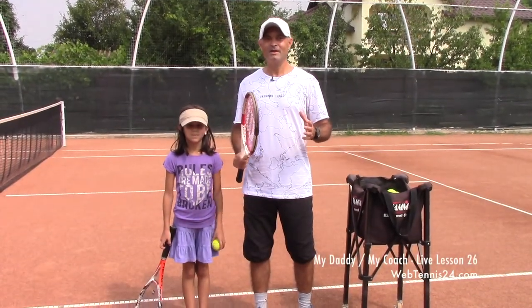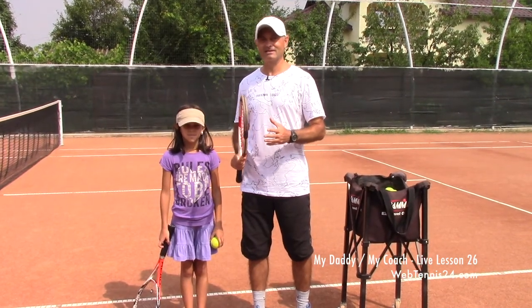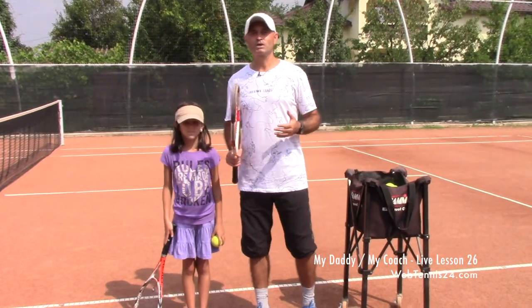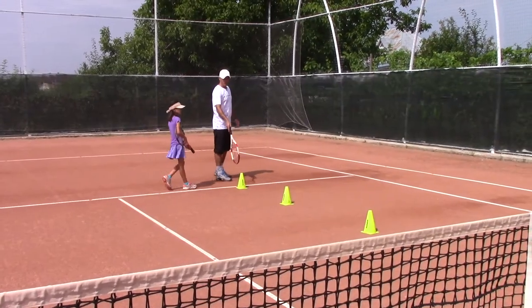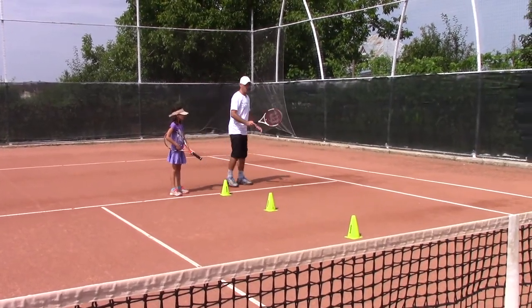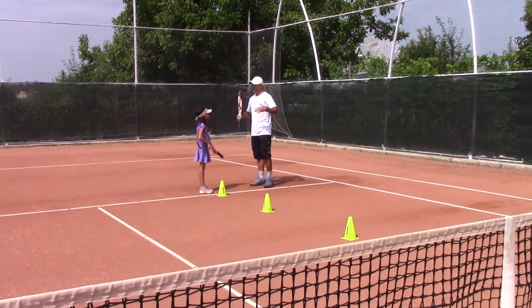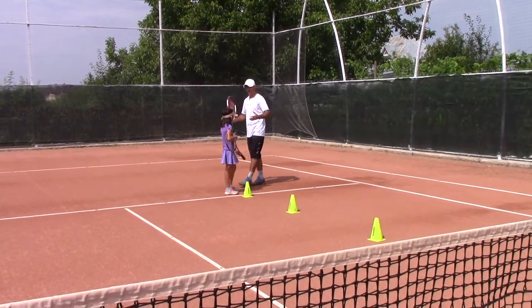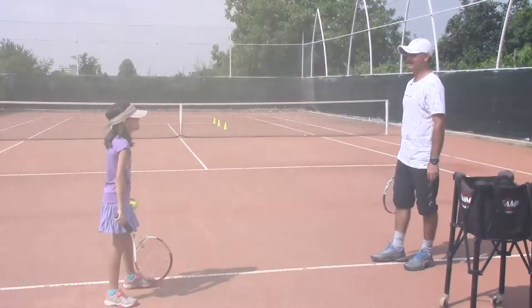Hi everyone, my name is Cosmin and I welcome you to a new My Daddy My Coach live tennis lesson. Today I am planning to teach my younger daughter Bianca how to use her slice serve to get a good head start in points. The ad box is divided into two halves: the center and the wide. We will be serving mostly on the wide one, because today it will be all about getting our opponent off the court and discussing tactics we can use to win points more easily.